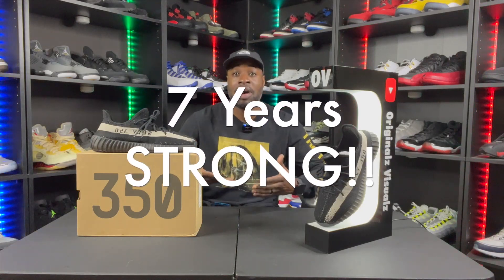I always used to talk bad about the 350s — saying they look like socks and all that — but honestly, working in the barbershop, I need something really comfortable. I wanted to try them out and see how they hold up during an eight-hour day at the shop.